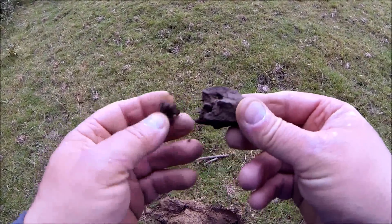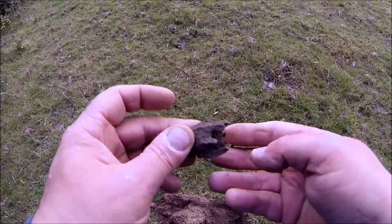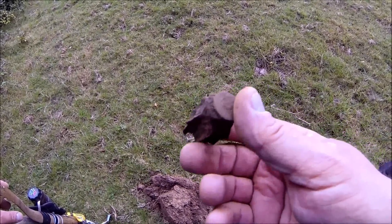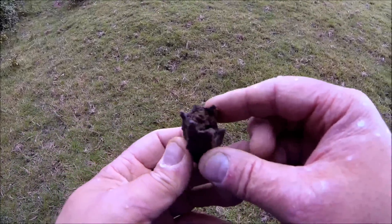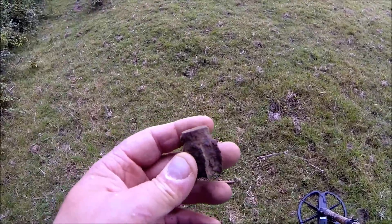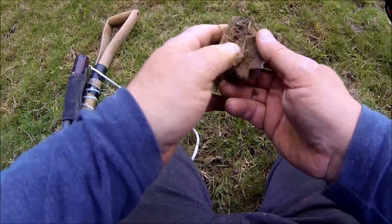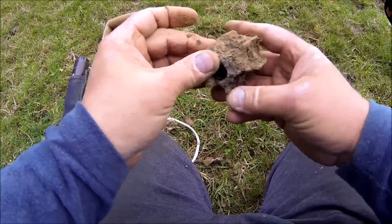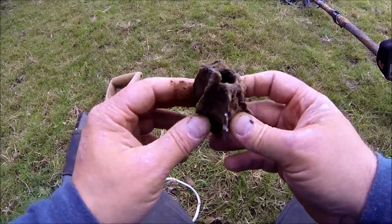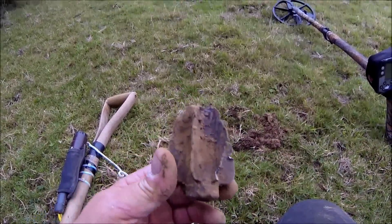Just dug up something interesting — that looks like a bit of a little bomb or a flare thing. Strange. Yeah, very peculiar — it's been in the ground a long time. Not far away from that there's another one — this one's bigger. That's definitely a mortar or some sort of incendiary flare. Maybe that little bit was part of this.